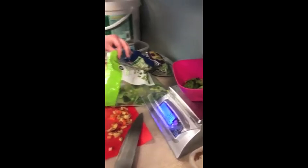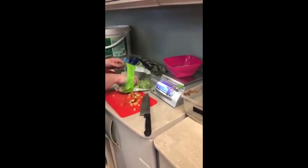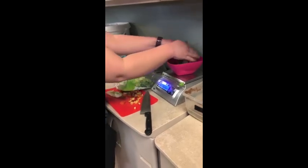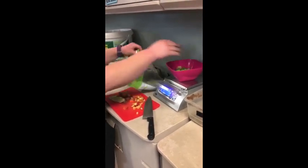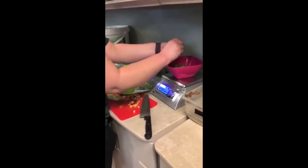Today we're giving her some romaine lettuce and some butter lettuce, and just weighing it out so we know she's getting the right amount of nutrition. And she's getting restaurant quality greens just like humans would get.